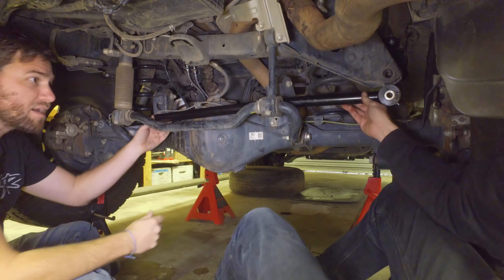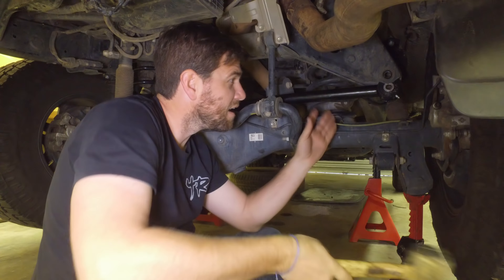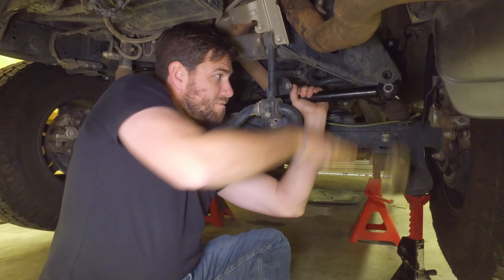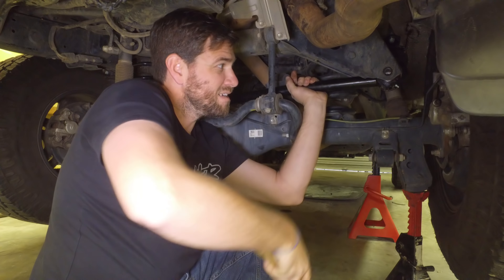That one's in. Not tight — staying loose. Remember to mallet. Watch out for that zerk on the backside.